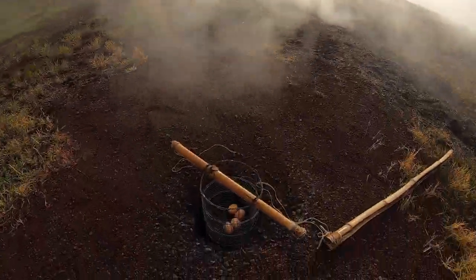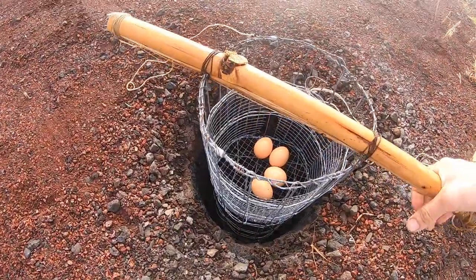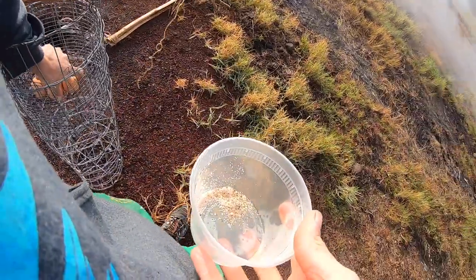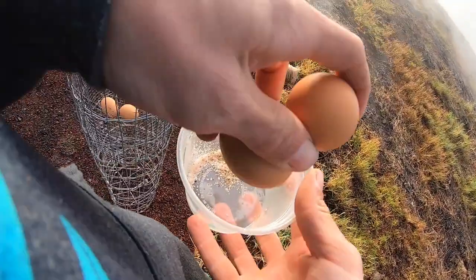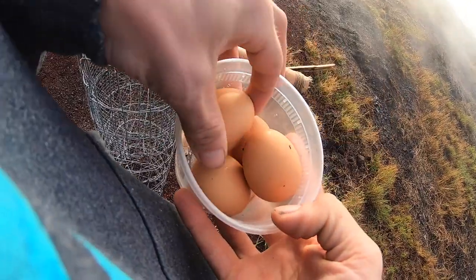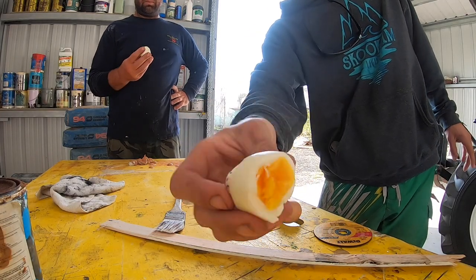Good morning YouTube — day two on this treehouse build project. Today we're starting our day off with some hard boiled eggs that we are cooking in the steam vents here at the Puna Rainforest Retreat. These have been here for about eight to ten minutes now. We'll pull those out of the steam vent. It's going to be a great day — we have three more pads we have to pour in concrete. We've got to collect a bunch of rocks, make a bunch of concrete and carry it out into the woods. I wonder how many trips today.